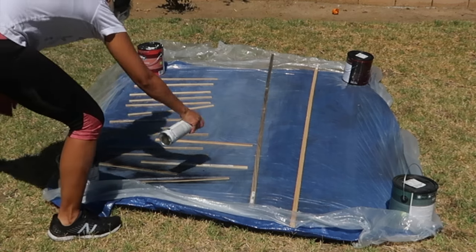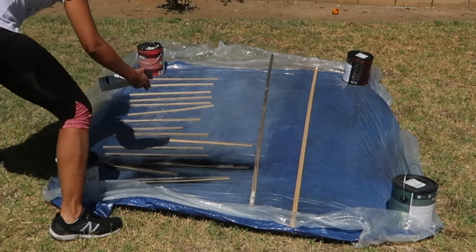I took my trim pieces outside and am spray painting two coats on each side of the trim.